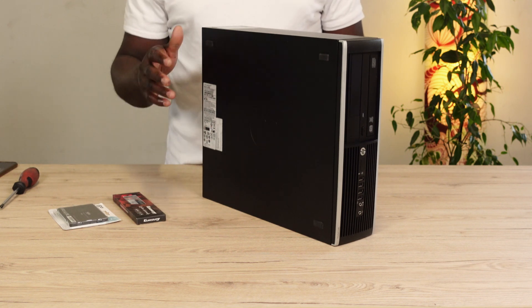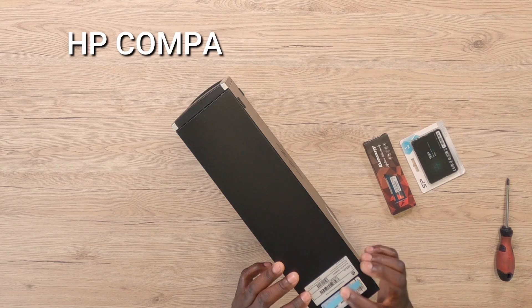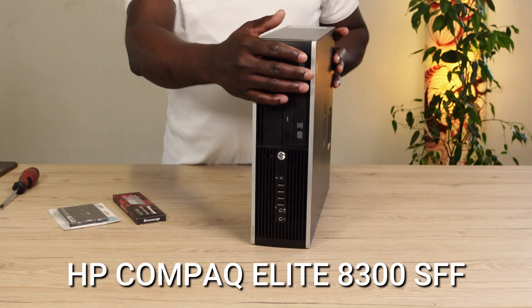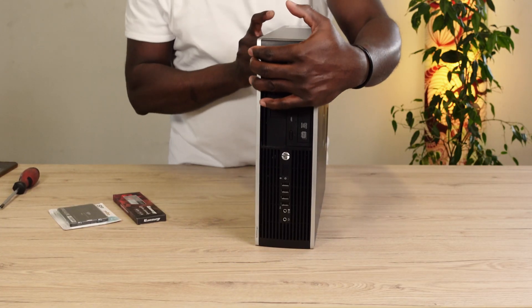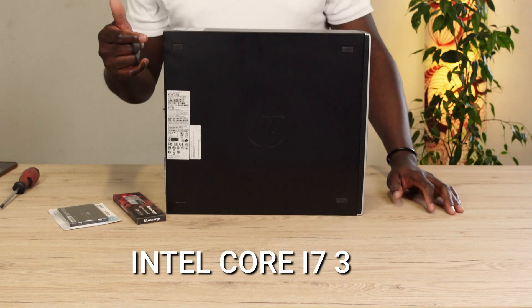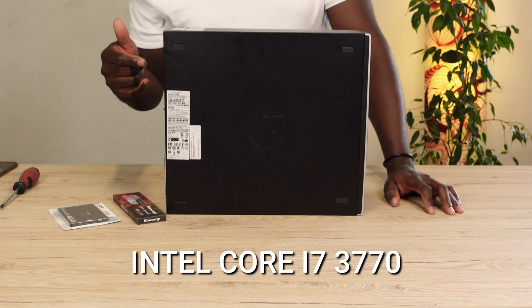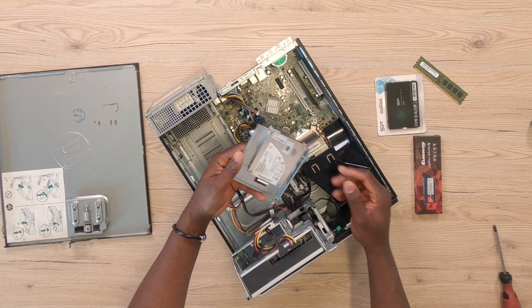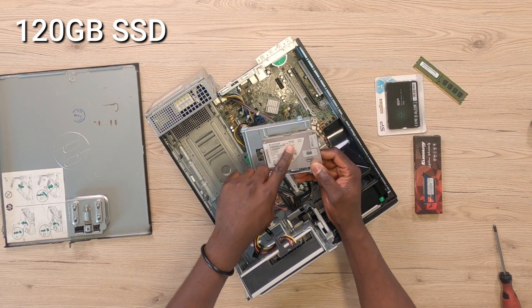Hello everyone, we've got a very reliable PC here — the HP Compaq Elite 8300 Small Form Factor PC. It's one reliable PC that has stood the test of time. In this particular one, I've got an Intel Core i7-3770 processor, 4GB of DDR3 RAM, as well as a 120GB SSD.